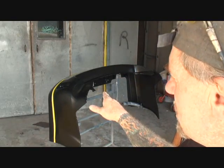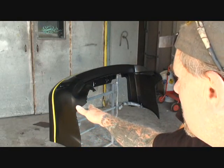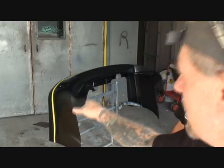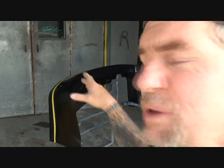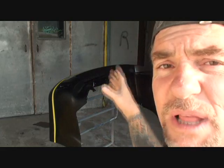Now this bumper here is actually half texture, which means it doesn't get painted. If you look at the yellow line right there, the bottom of that is a textured black finish which stays black, and the top is painted. But the problem we have with this is it doesn't have any factory sealer on it. It's raw plastic.